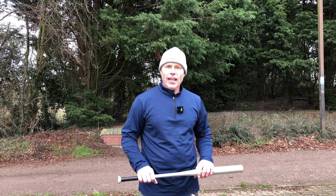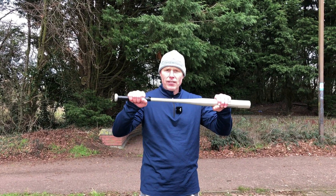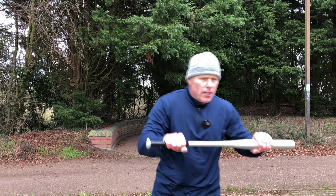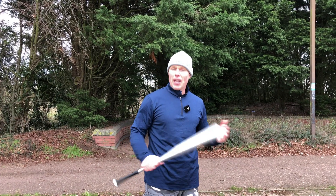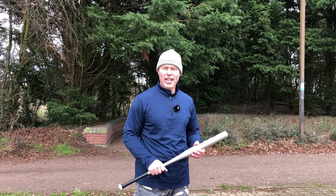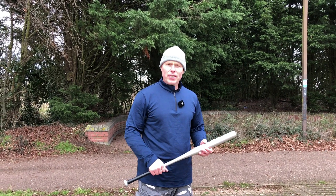So this was a defense against a stick-like weapon where somebody holds it with two hands and comes towards you challenging you — this is the way we can defend ourselves. Hope you enjoyed it. If you like our channel, feel free to subscribe, give us a thumbs up, and we'll see you in another video.